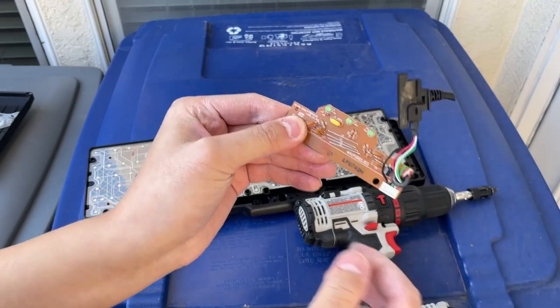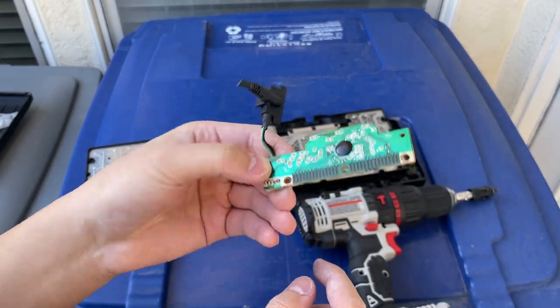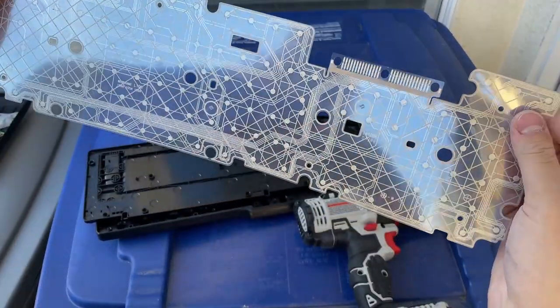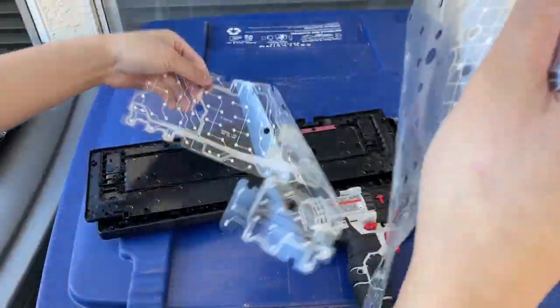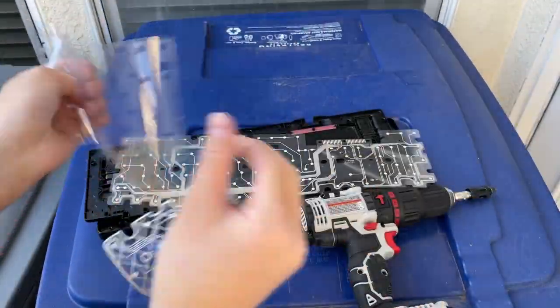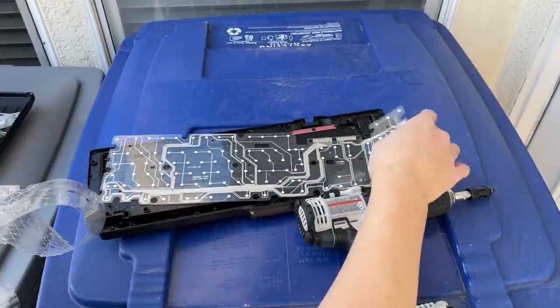Here it is — here's the circuitry that drives the keyboard. Very tiny controller there. And here are the traces. There are actually three parts to it: a piece of film that's non-conductive, one set of traces, and the other.